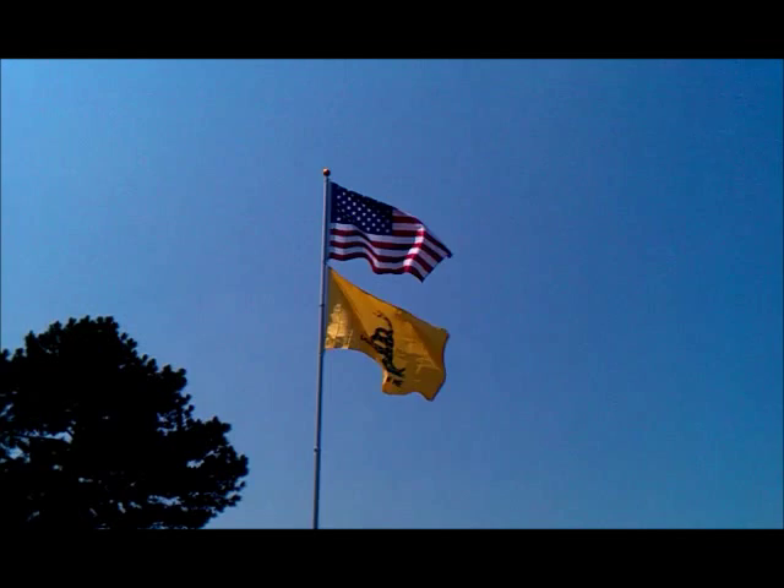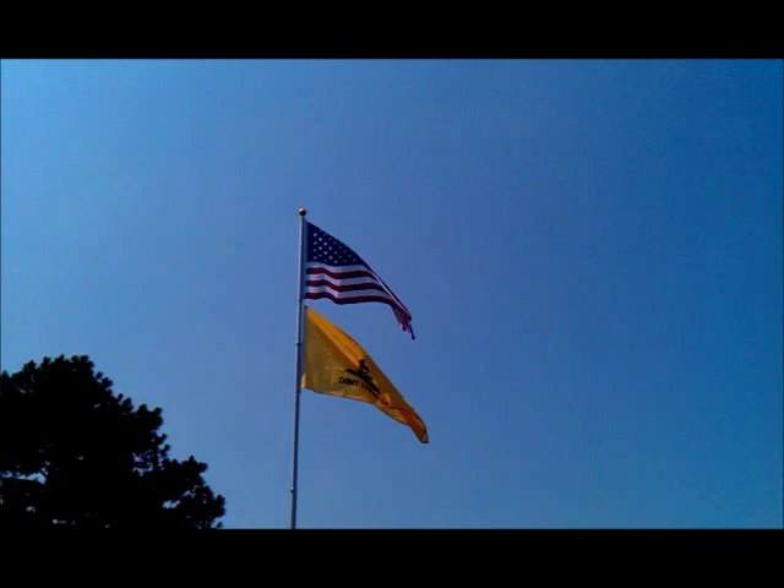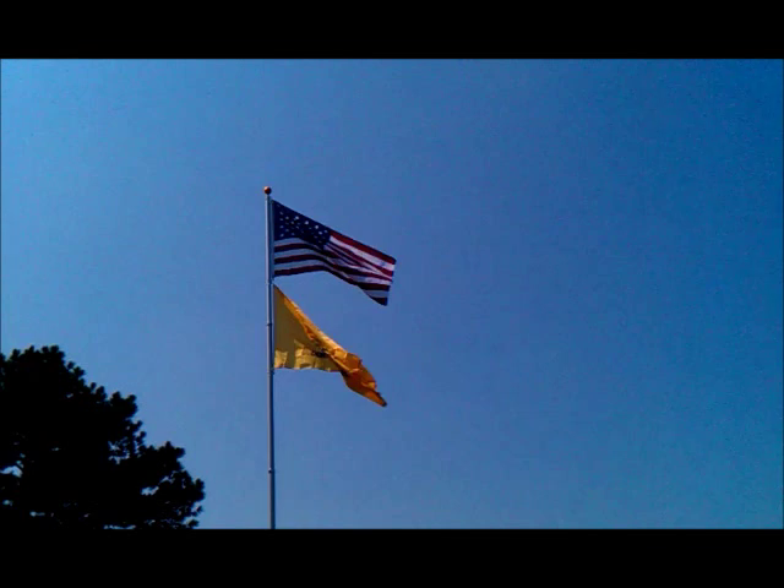Hey guys, this is Ron here, RA Quarter Horses. I wanted to show you the new addition to our homestead. We got us a flag pole. Got Old Glory there on top with the Gadsden flag on bottom.